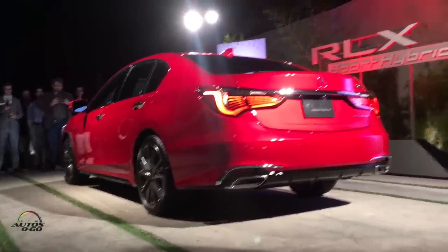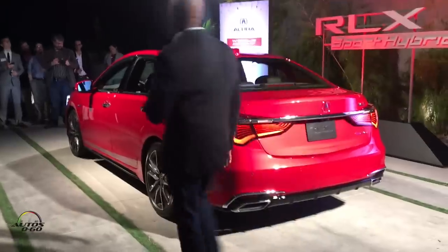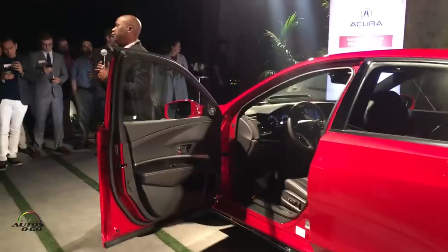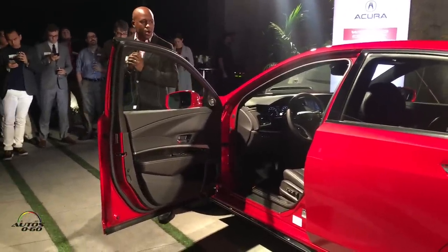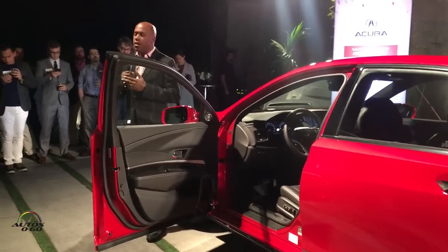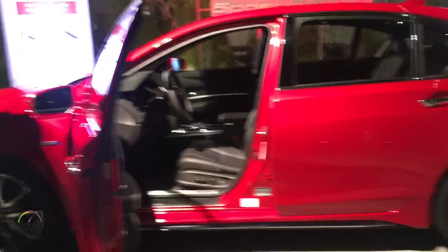Just real quick, I'll hit the interior. We have four interior colors for 2018 — what you see here is our Ebony Black. The first thing you'll notice when you get in is the new seat design. It's a very premium, sporty seat with aggressive bolsters for the side and shoulder, but at the same time the seat is super comfortable, as you'll find when you drive it tomorrow on the long drive back.